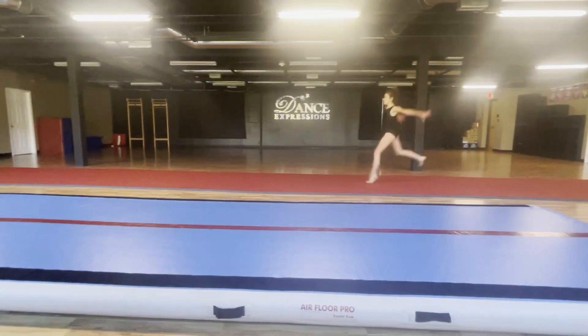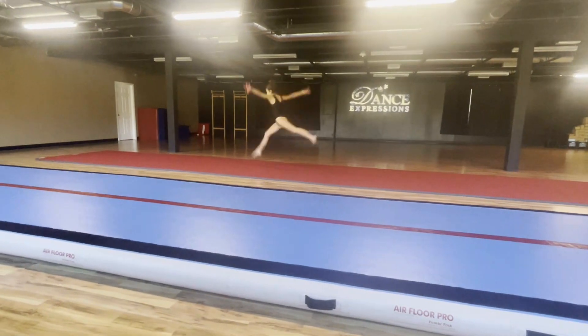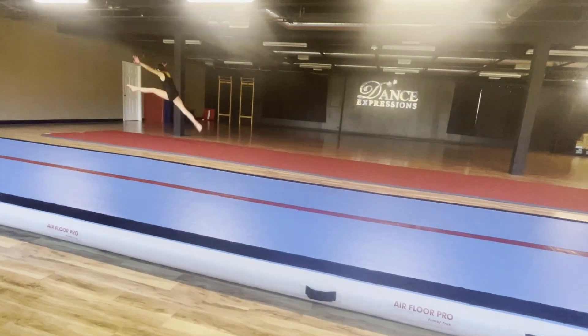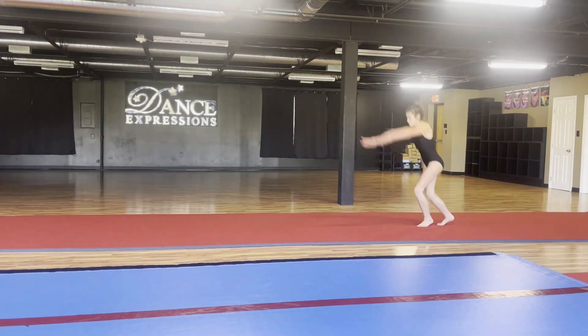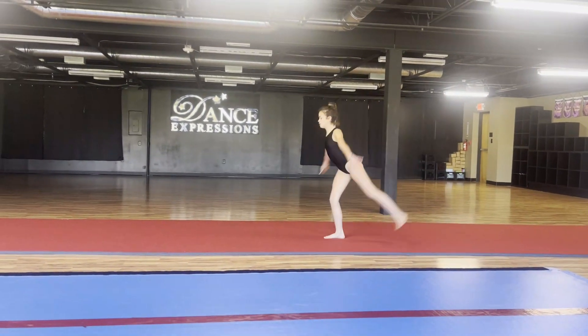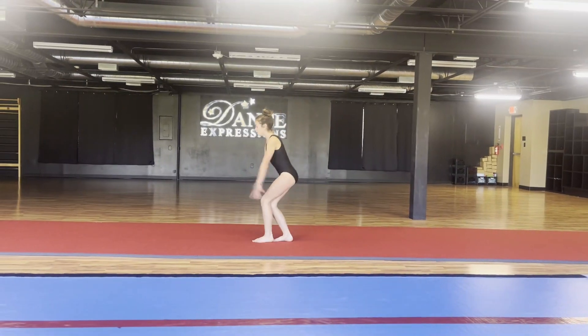Alternating split leaps: when doing these, really try to push off of that back leg. Connected sassones: with a sassone, your back leg is slightly higher than your front leg.